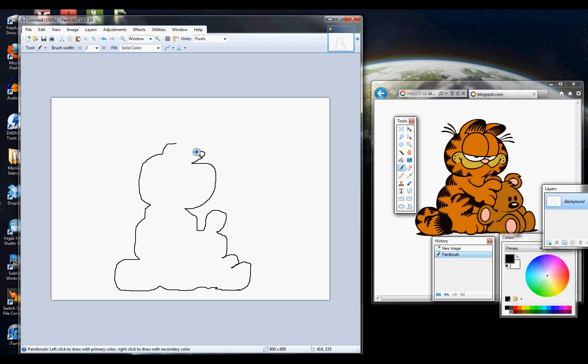Don't forget her ears, too. They're a little bit strangely drawn, but like the source picture. Alright, next are the eyes, which take up most of her face.